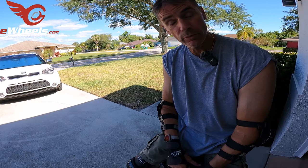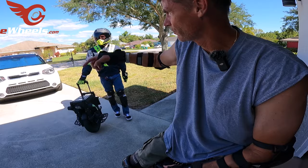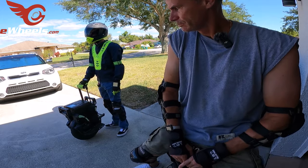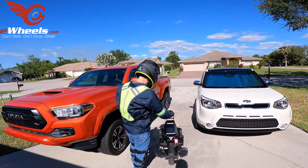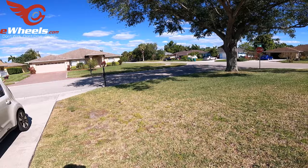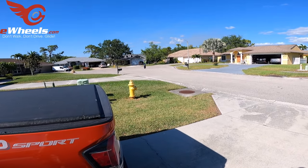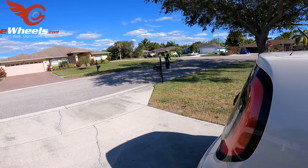GoPro just locked up again. Big news — I have a GoPro 12 coming. Maybe the 12 will be the one that doesn't lock up all the time. We'll see. Jason's going to ride some more since he has his gear on — down to the cul-de-sac, it's closed off with no traffic, a safe place to ride. I told him there aren't many people in the United States who have ridden ET Maxes, so he's joined a small crew. He looks real steady on it.